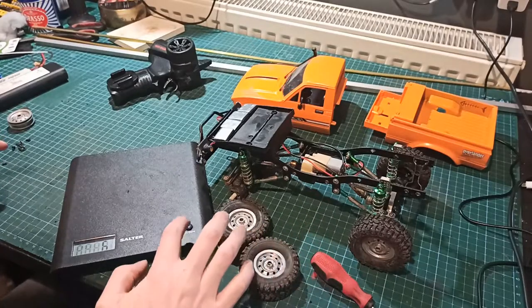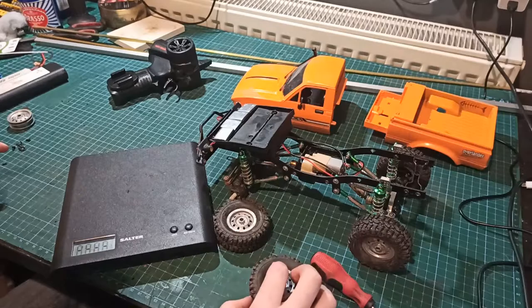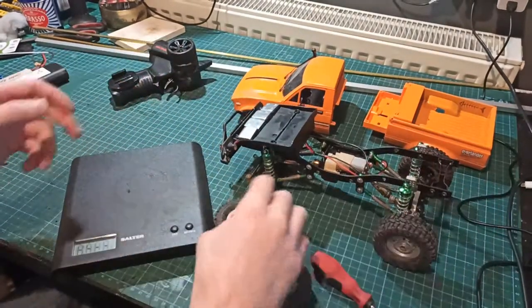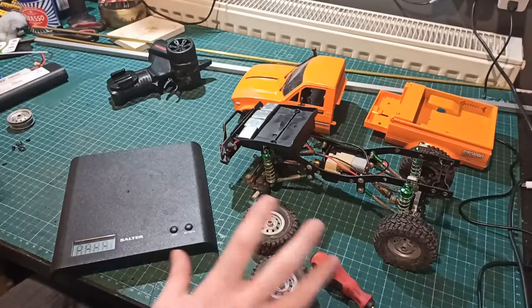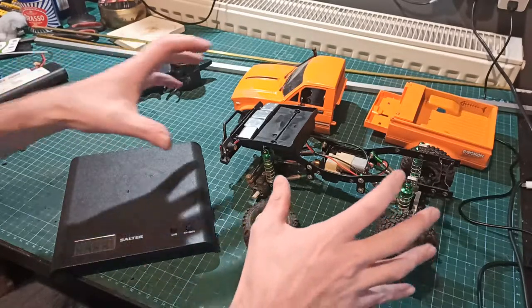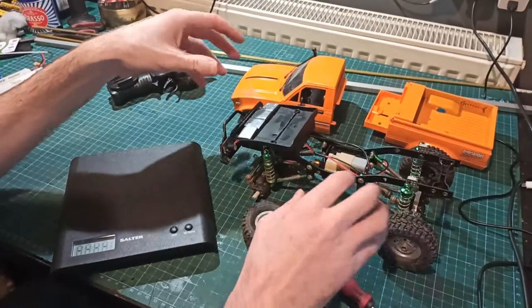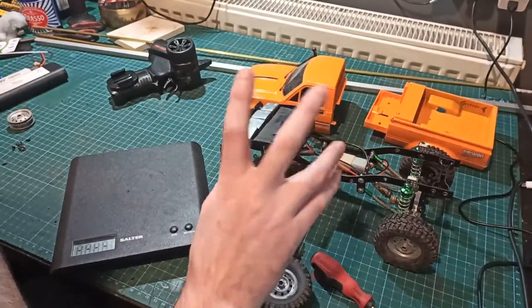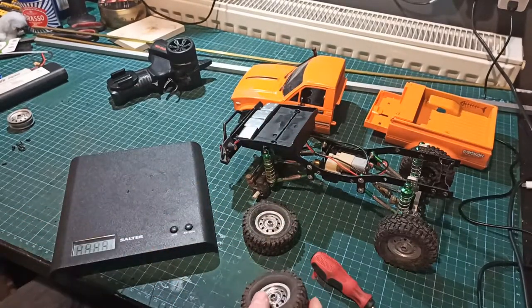Hello again everyone and today we have more crap on the bench. I want to do some more modifications to this WPL C24. It's got to the point now where I think I've reached the limit of the original motor — it works perfectly fine except the motor just cannot keep up and there's steering arm bits. But I've got some things that I just want to try extra bits.